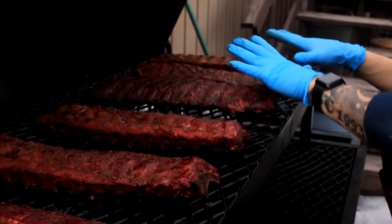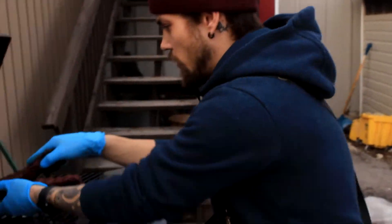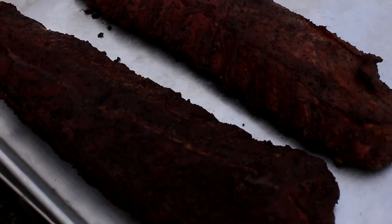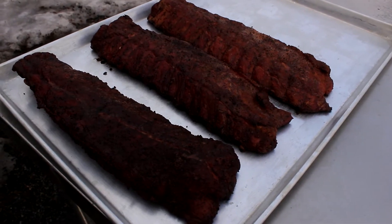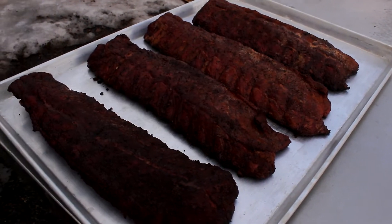We're going to take the done ones in, finish them up, and give them a taste. That one's done there too — so we're going to leave the other two on a bit longer, move them over a little bit, and head inside.